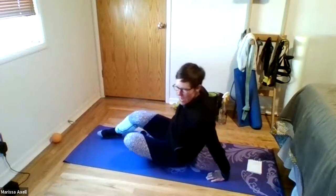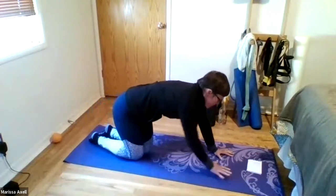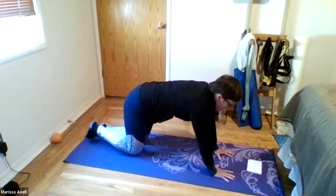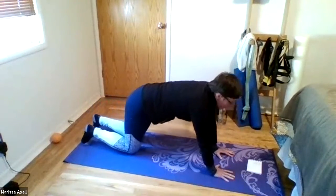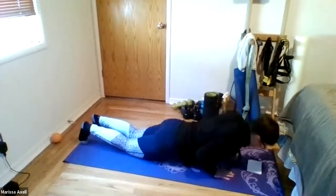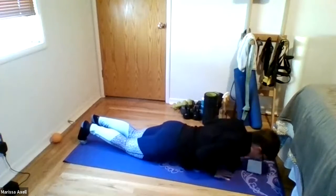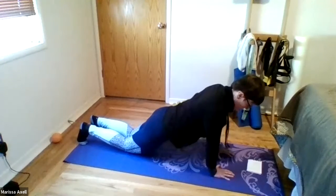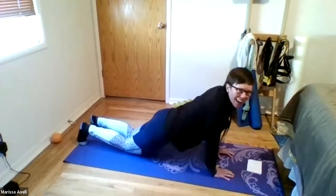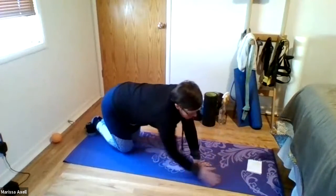Let's repeat that one more time. So back to your tricep pushup. Hands close together and push up. Here we go. Six, five, four, three, two, and one. Nice job. And then sit back.